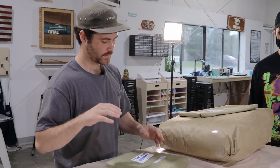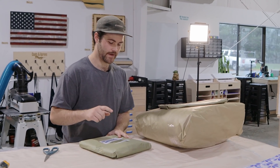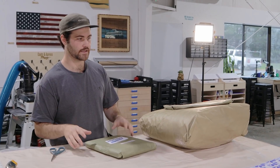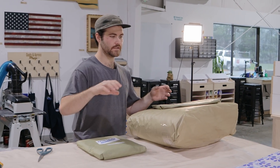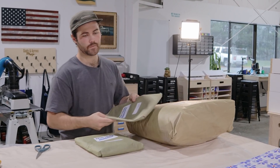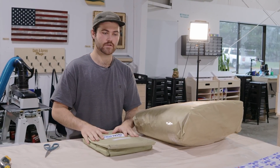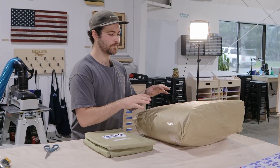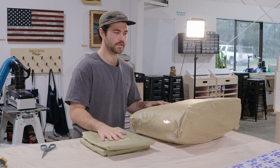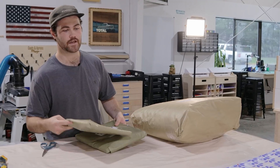We're going to be cutting down all of our TotalBoat vacuuming materials. We have the vacuum bag film, which is the plastic bag that we'll cut a little oversized to capture the whole board. We have our release fabric, which goes down directly on the layup so it releases from the breather fabric and vacuum bag film — it's an insurance policy against sticking.